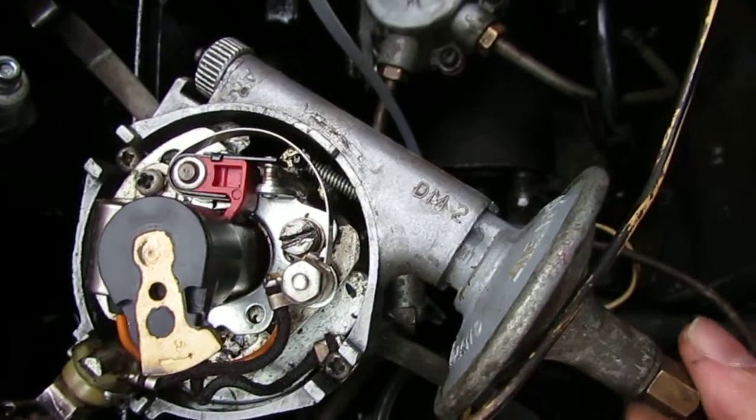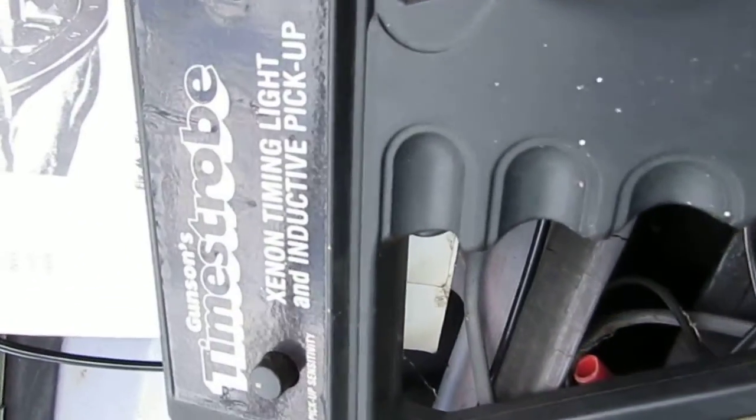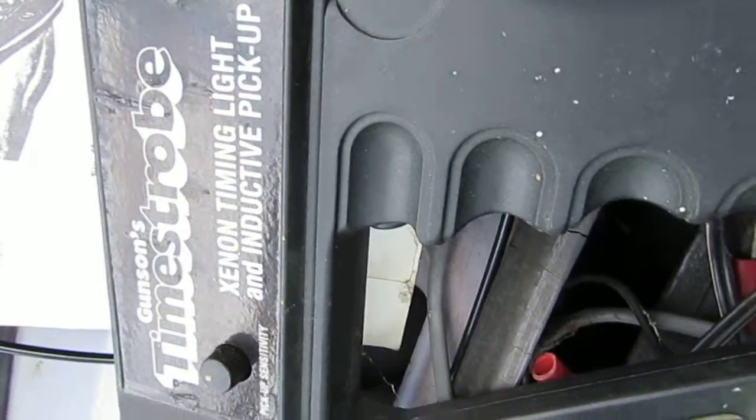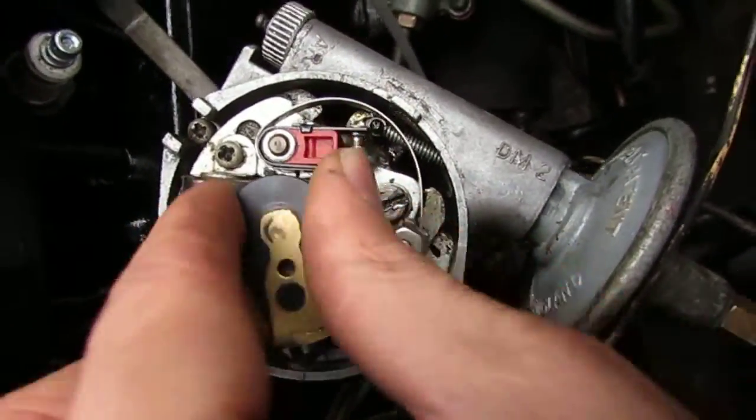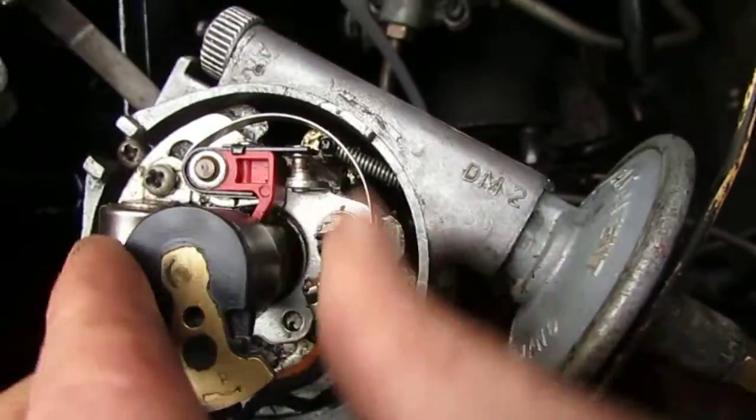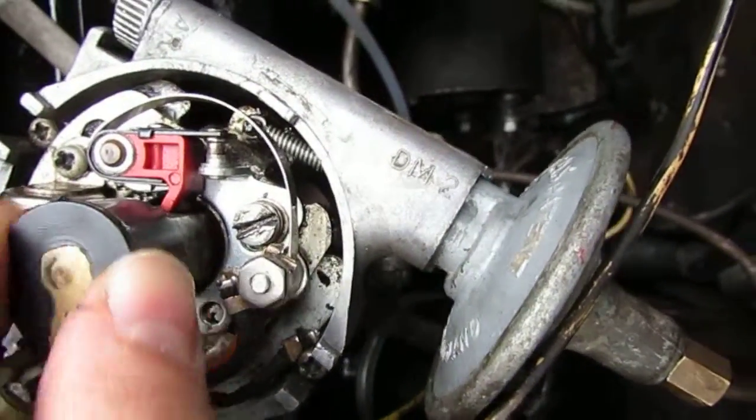I can run the engine and check dynamically the timing with my strobe, which will be more accurate because there's always a bit of lost motion or backlash in the mechanisms.